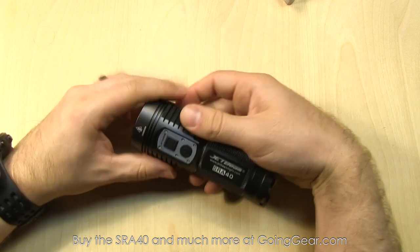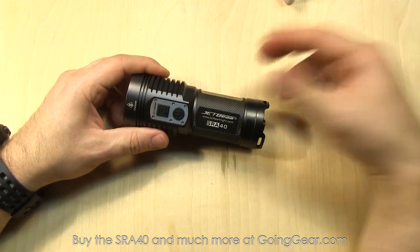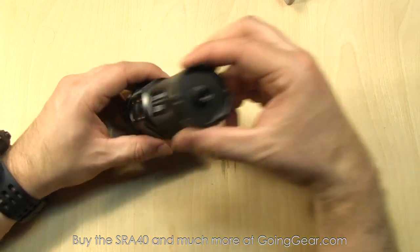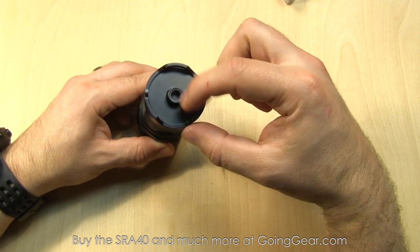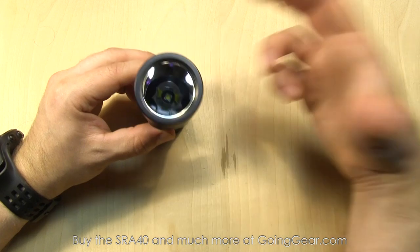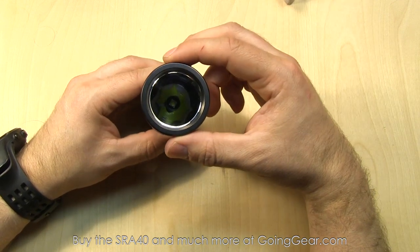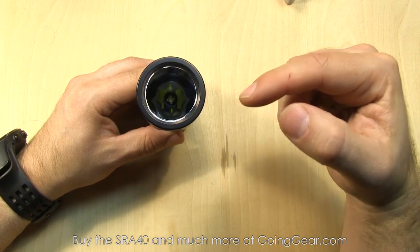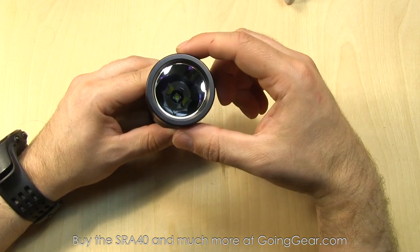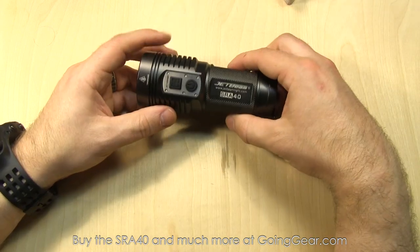Here's the light — pretty cool, relatively compact, especially considering the output and the beam distance running on AA batteries. You have two switches on here. There's actually a mount on the back, so there are some accessories it'll work with — I think it'll work with some tripod mounts as well, but you might want to verify that before trying. Cree XM-L2 LED, with a smooth reflector down in there. Relatively large reflector — that's how you're getting that almost 400 meters of beam distance.